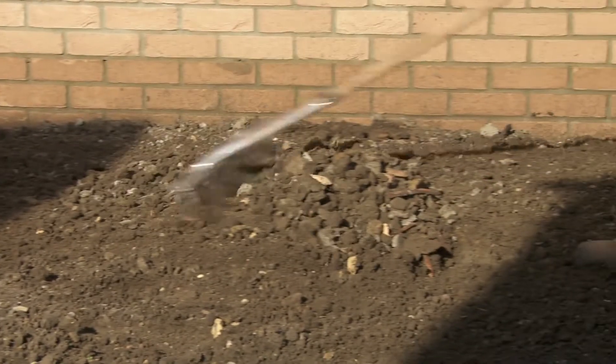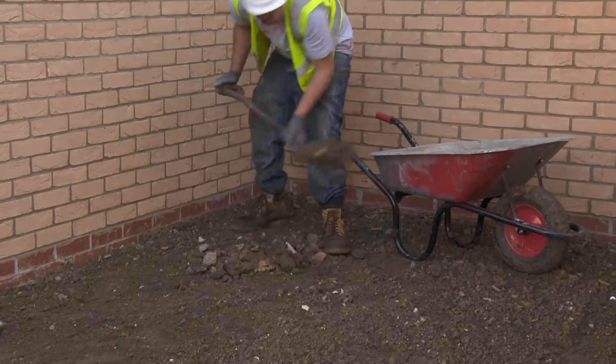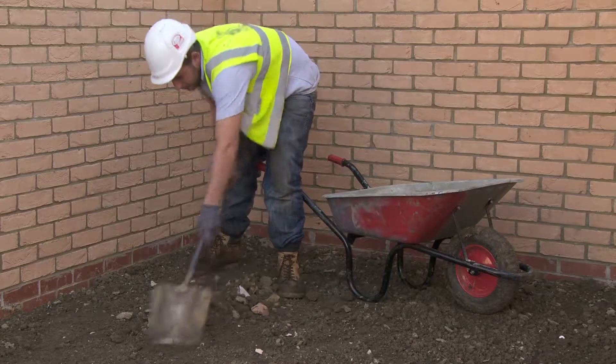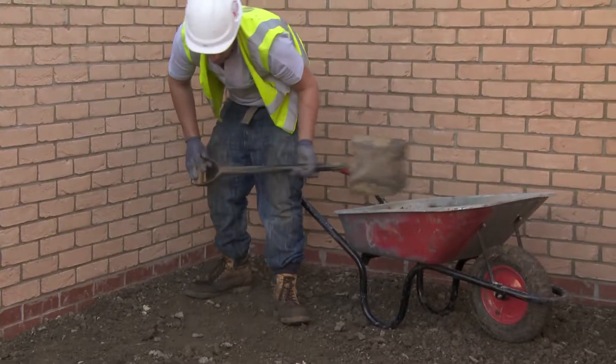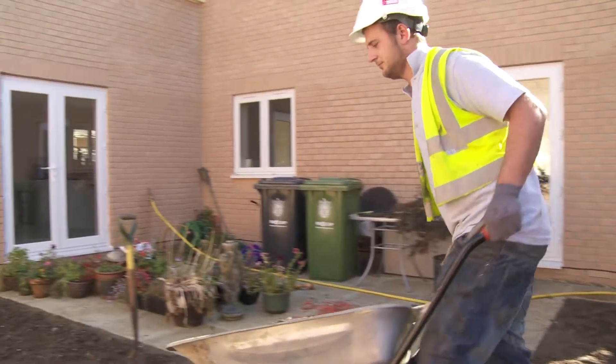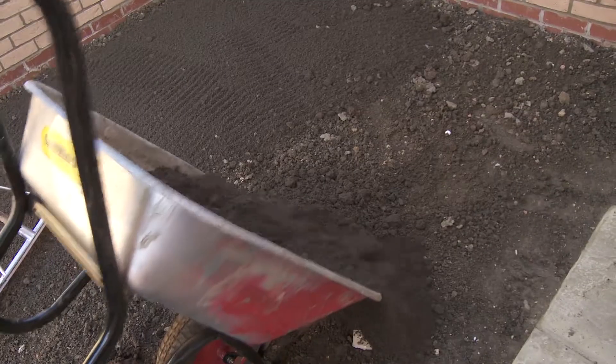The next job is to get the ground ready for all those plant roots to settle into. First remove any big stones or builders rubble. If the topsoil on site is poor quality or there's not enough of it, it's a good idea to buy in some good quality topsoil.